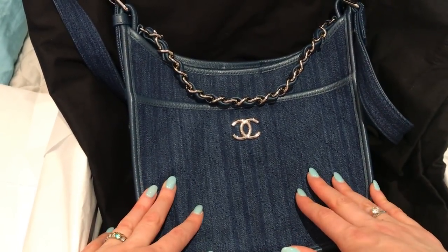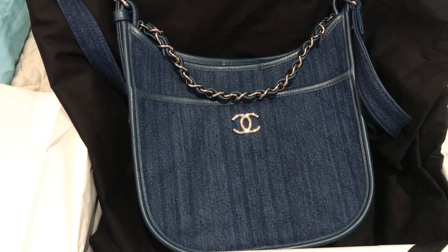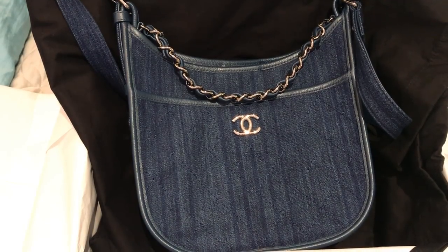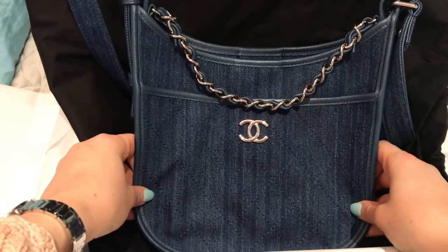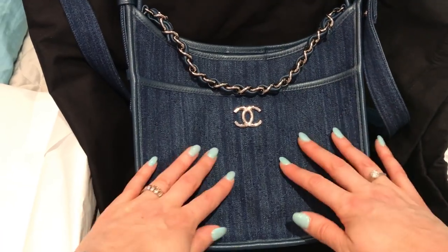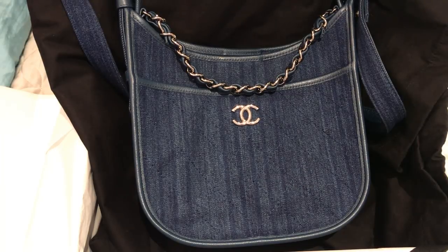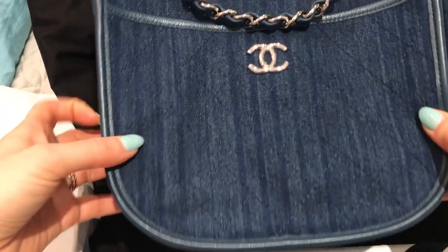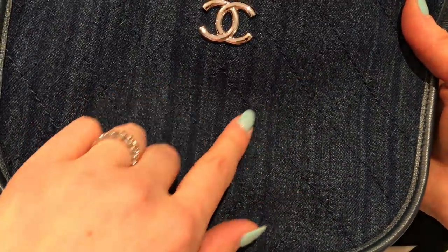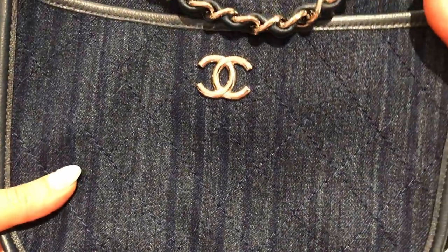I'm really excited to wear this for spring and summer. I tried it on with spring outfits, summer outfits, and fall outfits, and I think it's going to work for those three seasons — winter, not so much, but it's a really good three-season bag. I'll definitely post some mod shots on Instagram, so keep an eye out for that. I forgot to mention that it does have quilted stitching all through the front pocket, which is nice too.